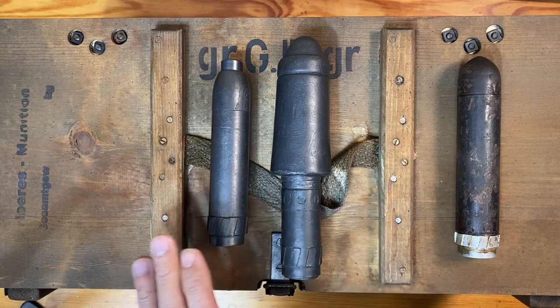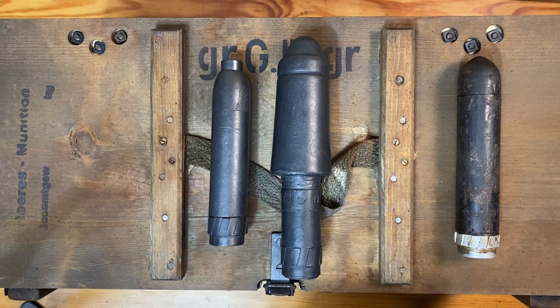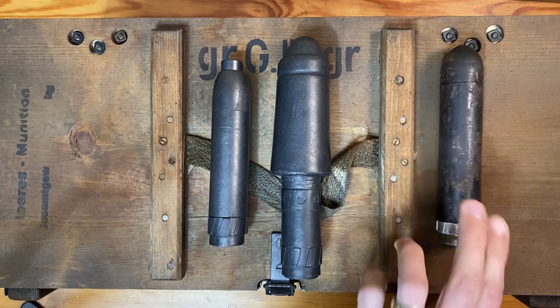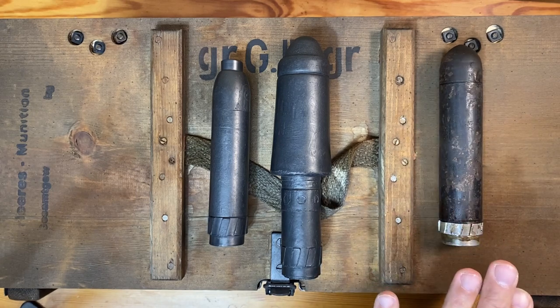Later on in the war other rifle grenades were developed. These are called special purpose grenades, of which I have one here — which is a propaganda grenade — and I'll talk about that later on.